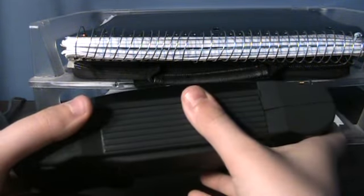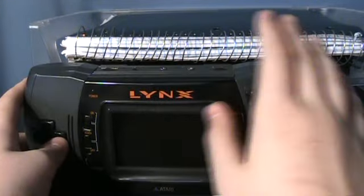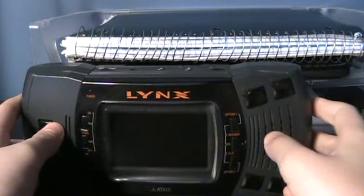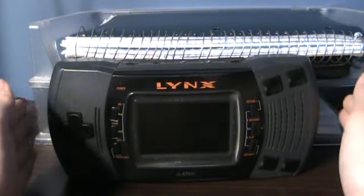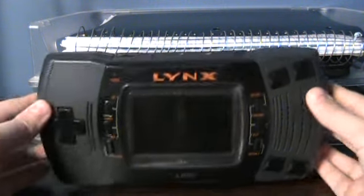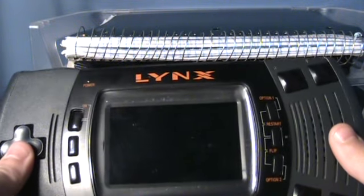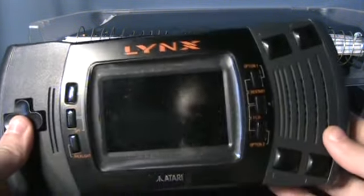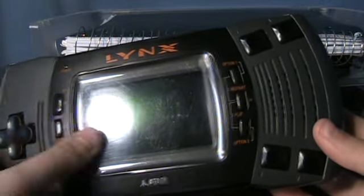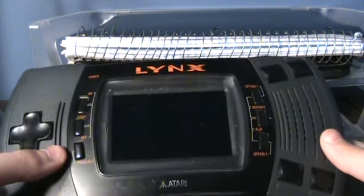This took six AA batteries and drained them in about five hours. And this isn't even the original Atari Lynx — this is the Atari Lynx 2, the revised model. The first one that came out was even bigger, and that drained the batteries even faster. So what made the Lynx different from the Game Boy? Well, it had a color screen, obviously a bigger screen, and it was also backlit — hence the batteries being eaten so fast.